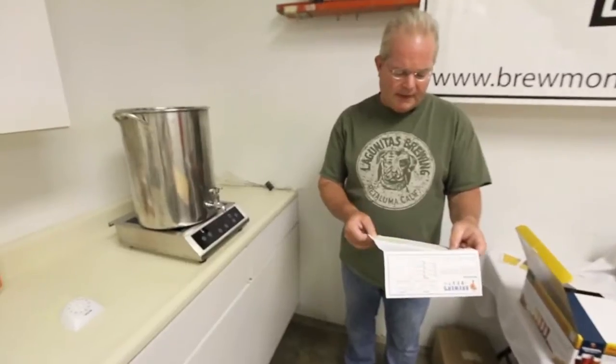Hi, this is Alan with Brewmonkeys. Welcome to Homebrew 101. Now, brewing may seem difficult to some, but actually if you can follow a recipe, you can make beer.